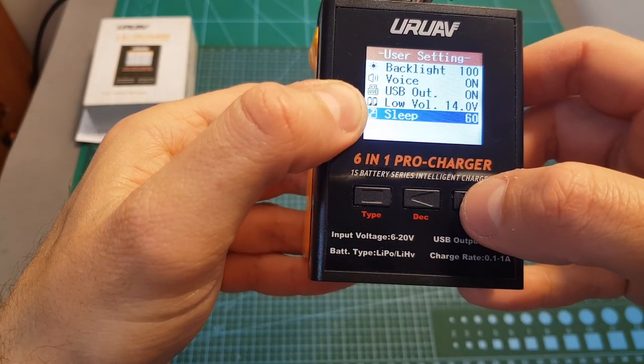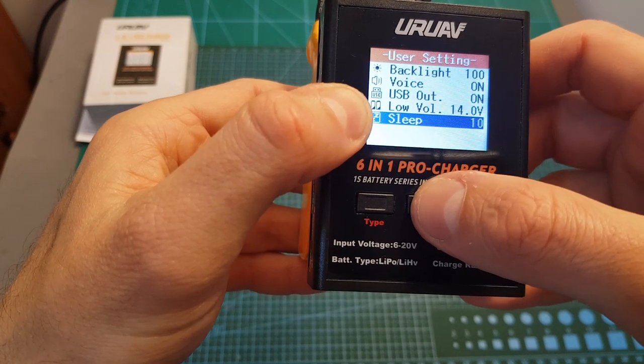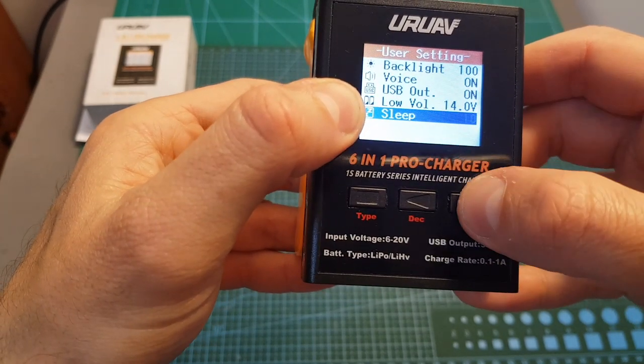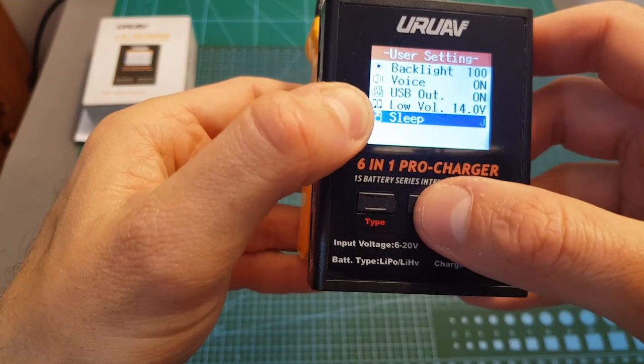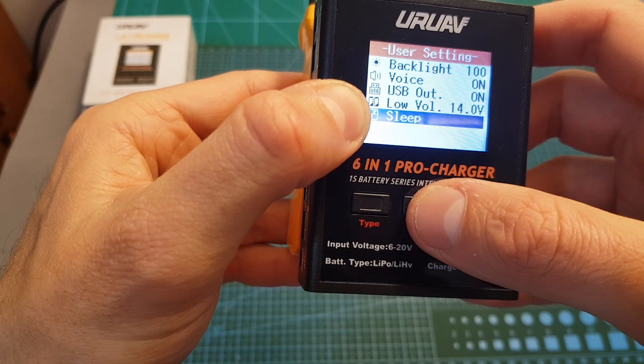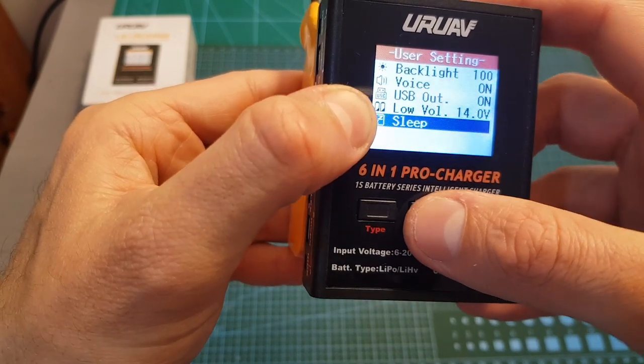Finally, you can set the sleep time, which is in seconds. It goes all the way down to 10 or off, and all the way up to 240 seconds, which are 4 minutes. After this amount of seconds the screen is going to be turned off, even though it's still going to charge the connected batteries.